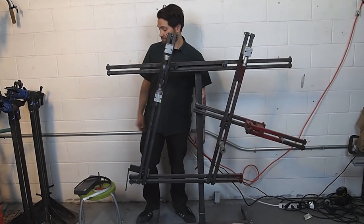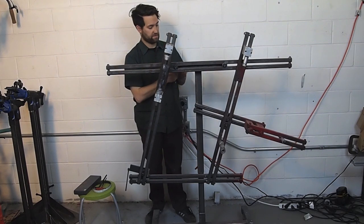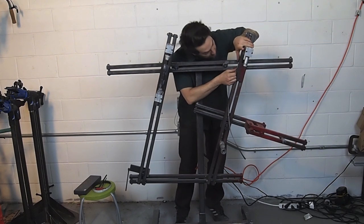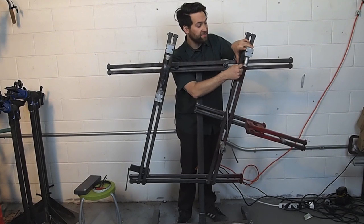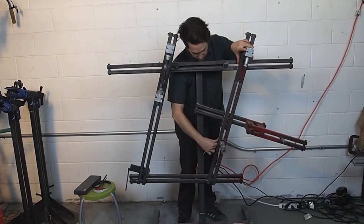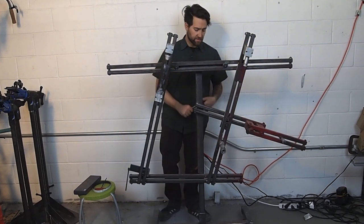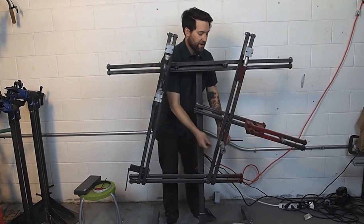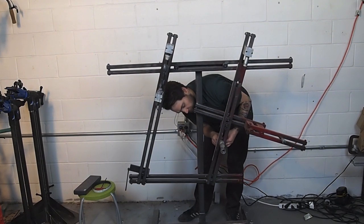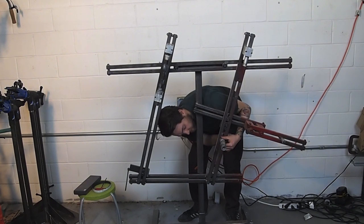We're going to start with the seat tube. To set the length, get out a magnetic-backed rule — they should be in your kit — and line the zero line up with the center line of the pivot bolt between the seat tube and the top tube. Then, using a three-eighths Allen wrench, loosen the bolt behind the bottom bracket heat sink, and move your bottom bracket height to the desired seat tube length. I'm going to make this one a fifty-four centimeter.